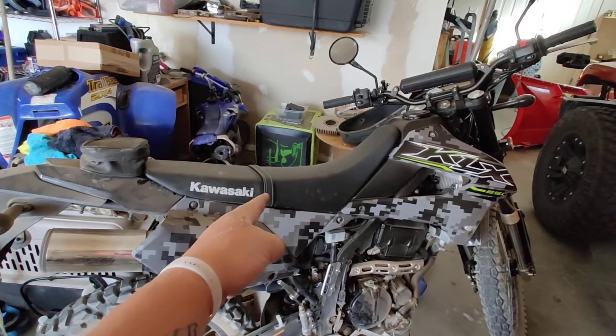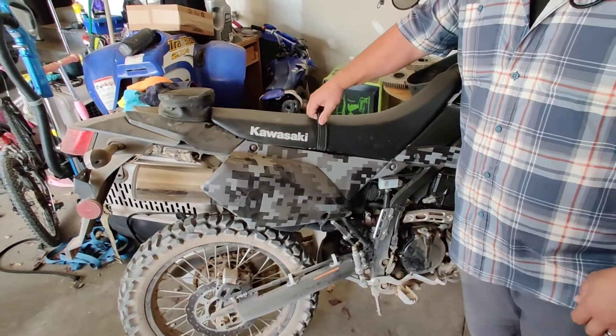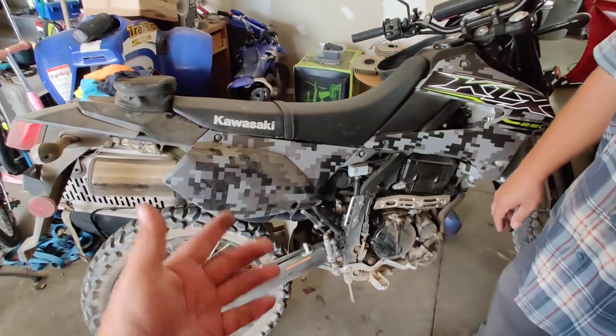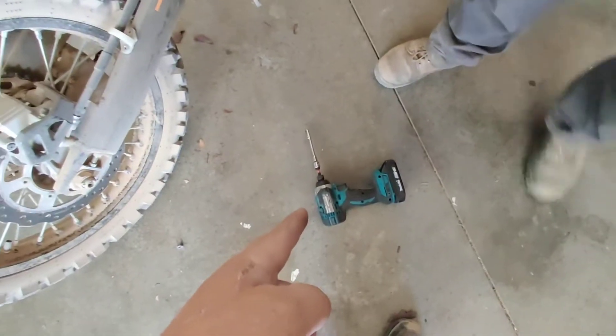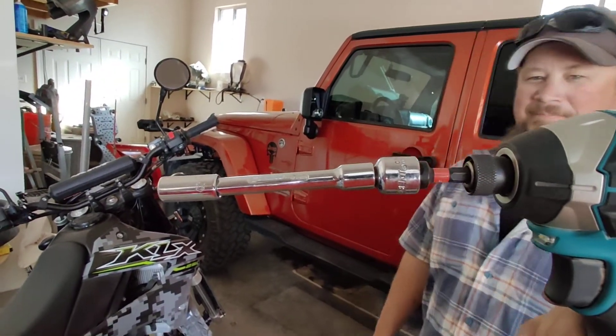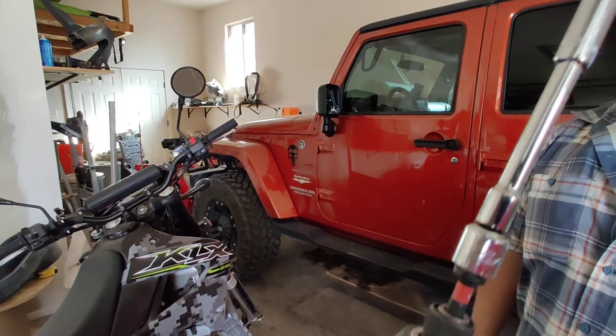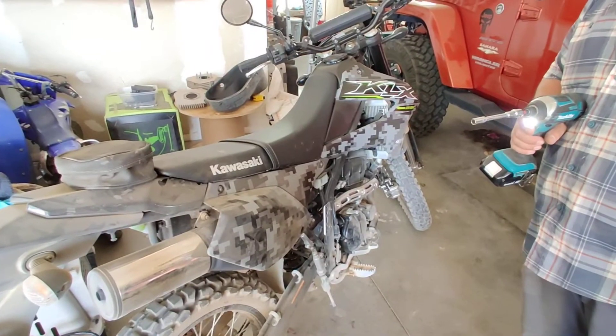We're going to show you how to take off this strap. I'd rather my wife hold on to me, so we're gonna take the seat off. I've already got the equipment here — you need a mat and you need a Makita. An extension is optional. You need an 8 millimeter bolt, and make sure — this is an important step — you gotta make sure it's in reverse.